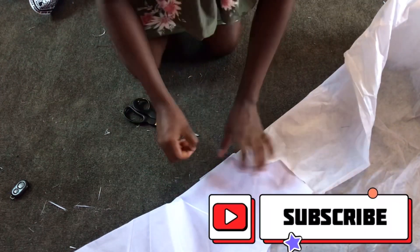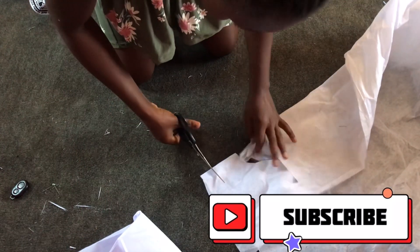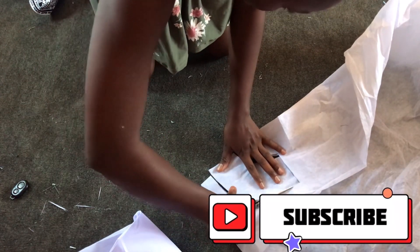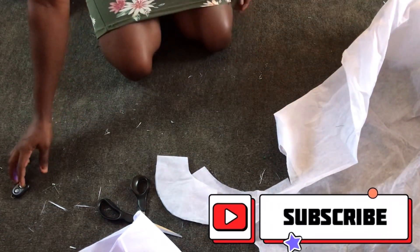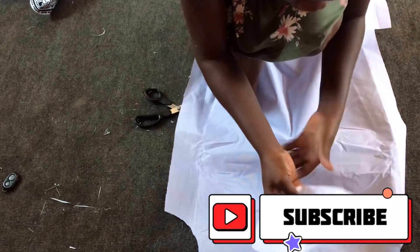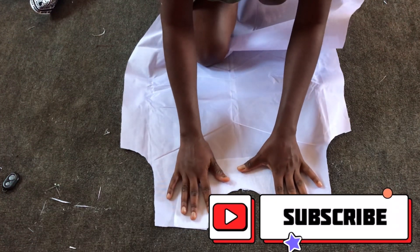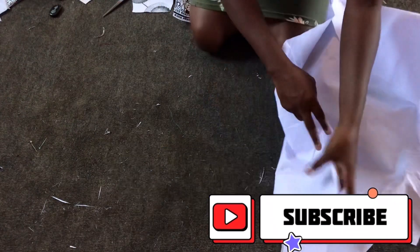I'll go ahead and iron it after cutting out, but I'll be cutting out for only the front — though you can also cut out for both the front and the back. After cutting out, I'll place it this way, making sure the shiny part faces the cloth or faces the lining.